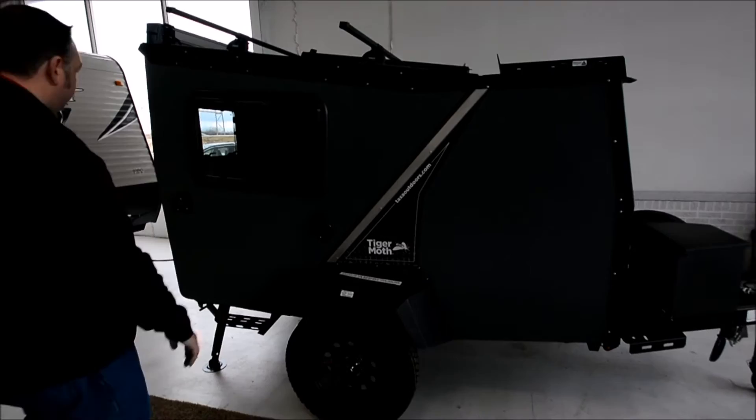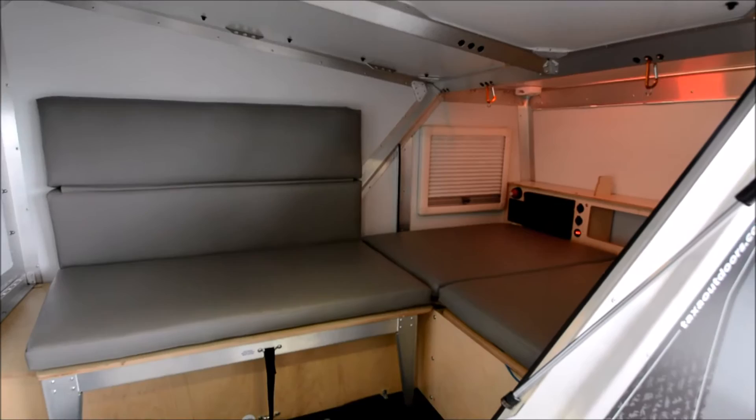Take a look inside — very cool design. This is a well-engineered, overbuilt camper. Very simplistic and easy to use, but gives you everything that you're looking for.